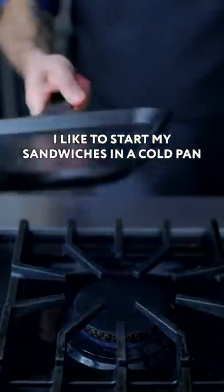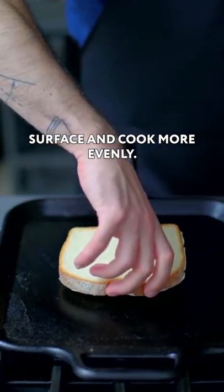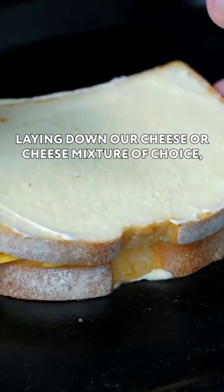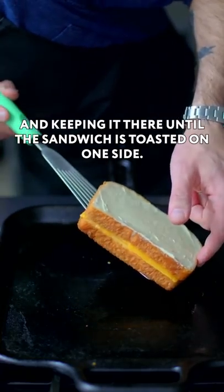I like to start my sandwiches in a cold pan, which sort of helps the bread adhere to the cooking surface and cook more evenly. So we're gonna start by plopping down our first slice of buttered bread in our cold pan, laying down our cheese or cheese mixture of choice, cranking the heat up to medium and keeping it there until the sandwich is toasted on one side.